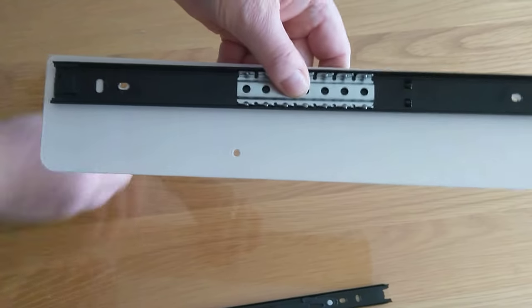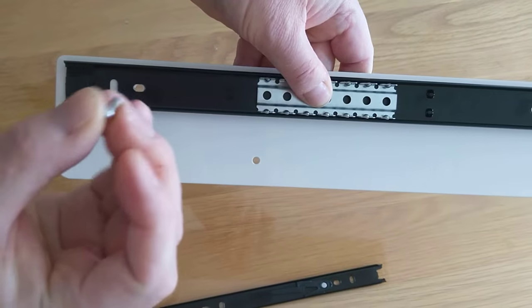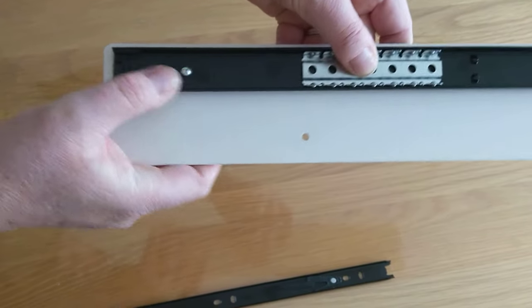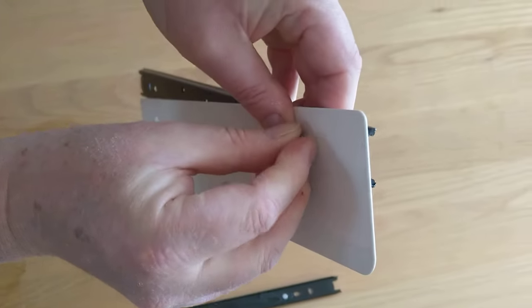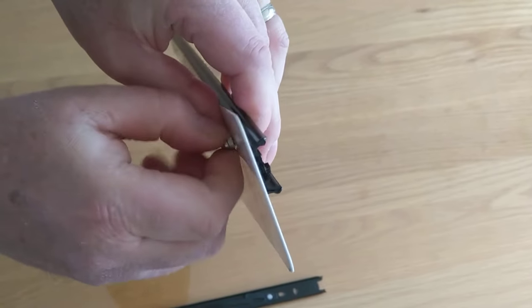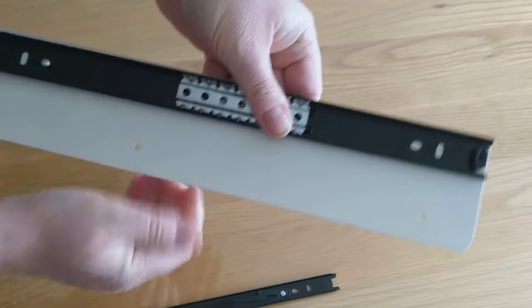Now you attach this using the screws provided. The screw goes through the inside, through the hole in the plate, and the dome nut simply attaches to the side there. Attach the other one.